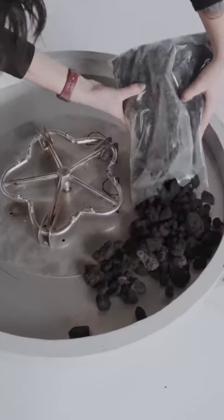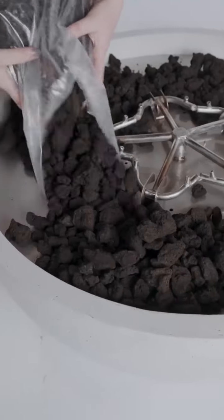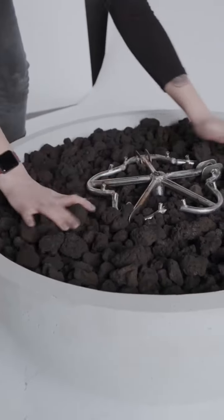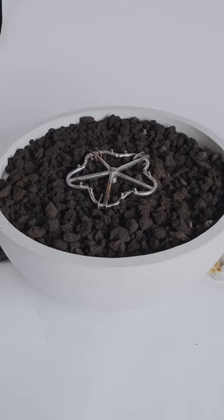Once you've prepped your lava rock, you're ready to place everything on the burner pan and the surrounding area of your fire pit. You just want to create an even layer so it acts as a barrier for your decorative stone. This is what your fire pit should look like once your lava rock is in place.